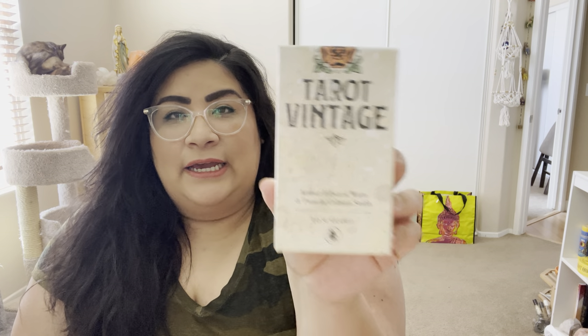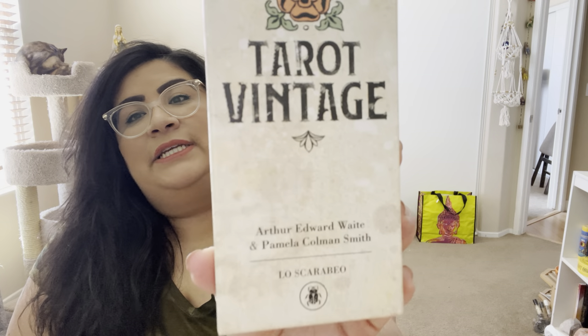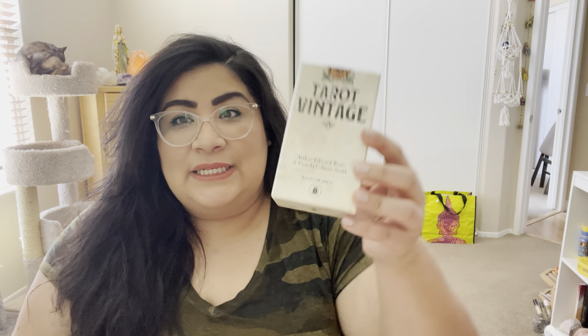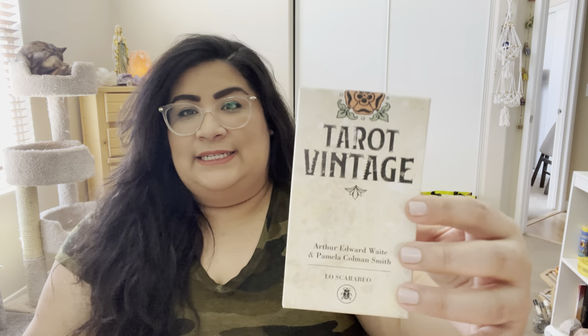So this is the Tarot Vintage. I posted yesterday a video reading that I did for a client and they gave me permission to make it public so you guys could see. I was actually using this deck. The Tarot Vintage is a Llewellyn Scarabeo deck by Sasha Graham, who is a tarot reader and also creates decks.